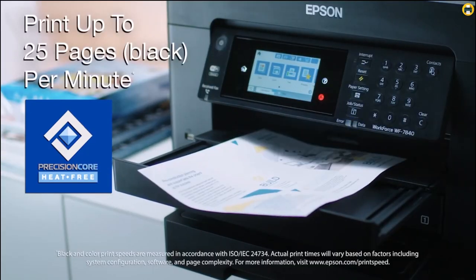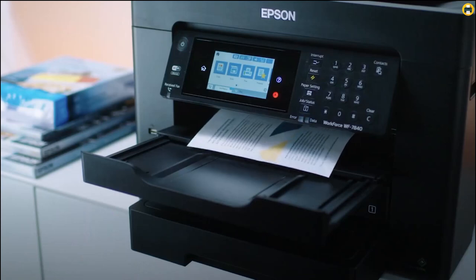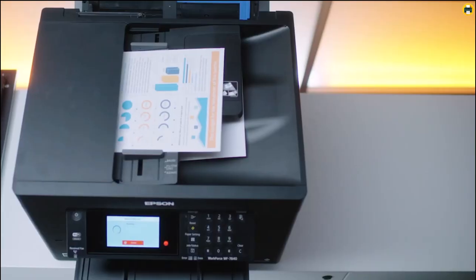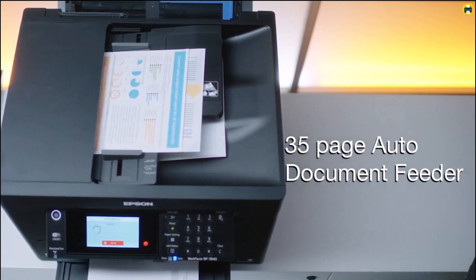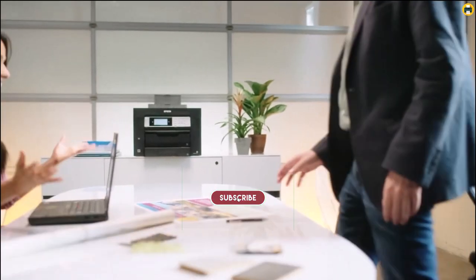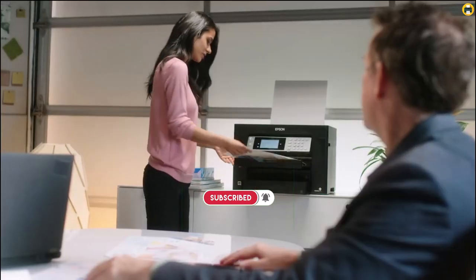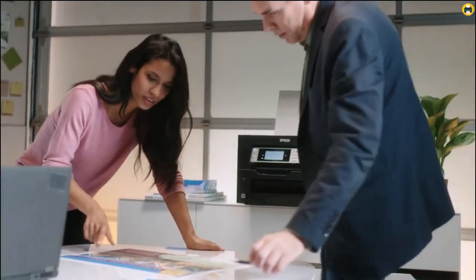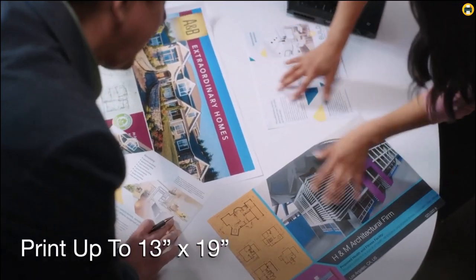Setup is made easy with convenient wireless setup using a smartphone or tablet with Bluetooth Low Energy (BLE). This powerhouse printer also comes with seamless scanning thanks to Epson ScanSmart, which supports easy scanning and editing with a user-friendly interface. It is designed to be used exclusively with Epson Genuine Cartridges, so you can be sure your prints will come out looking great.